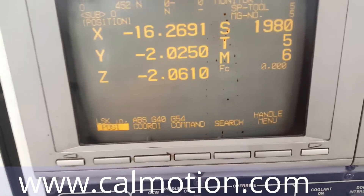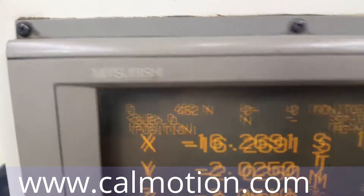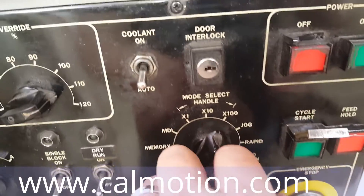I am going to show you how to drip feed using the CalMotion USB to a Mitsubishi 500 control — a really popular control. First off, I always flip it to tape, so you're in tape mode.